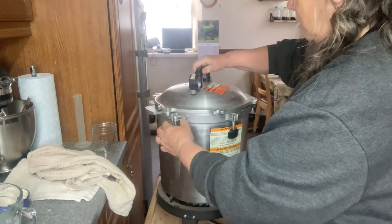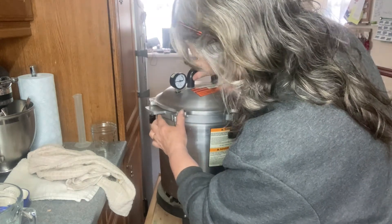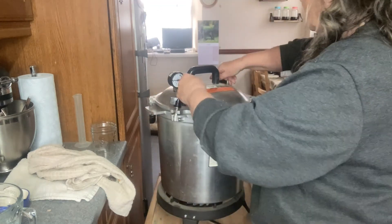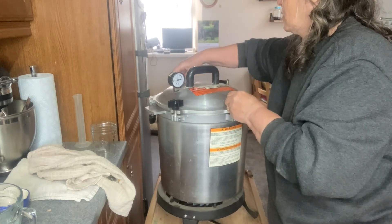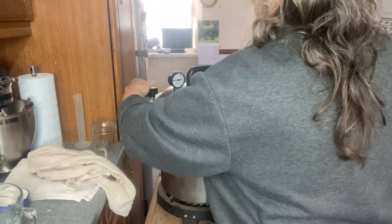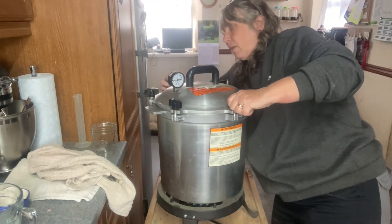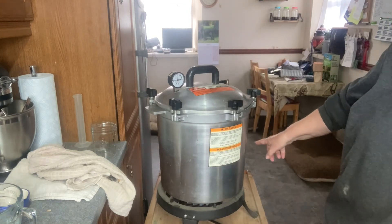I've already oiled the rim of the canner. I've switched over to using a gas burner for my canner because with the wood stove I struggle to keep it at a consistent temperature without it dropping. So I invested in a gas burner which runs off a big gas bottle.